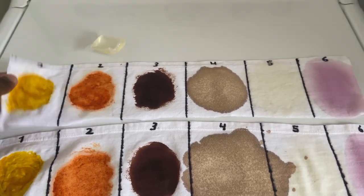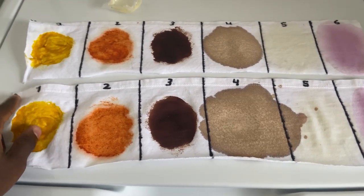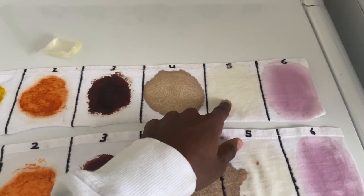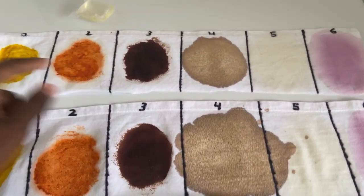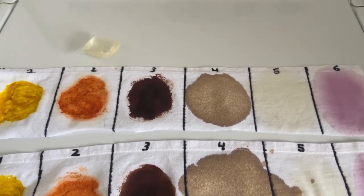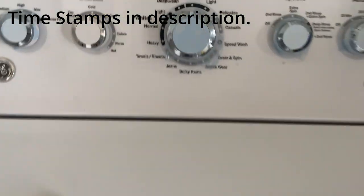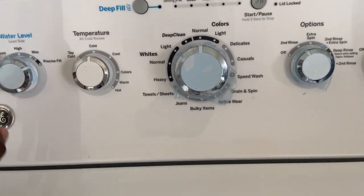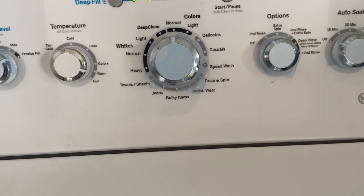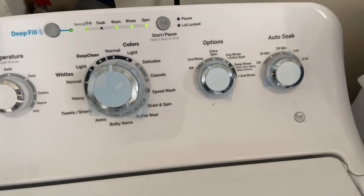We're going to do a warm water wash first with the one-dot swatch, then a cold water wash. I'll timestamp these so you can skip my rambling. We'll use Precise Fill, let it pick the water levels — warm first, a normal wash cycle, a second rinse, and no extra soak time.